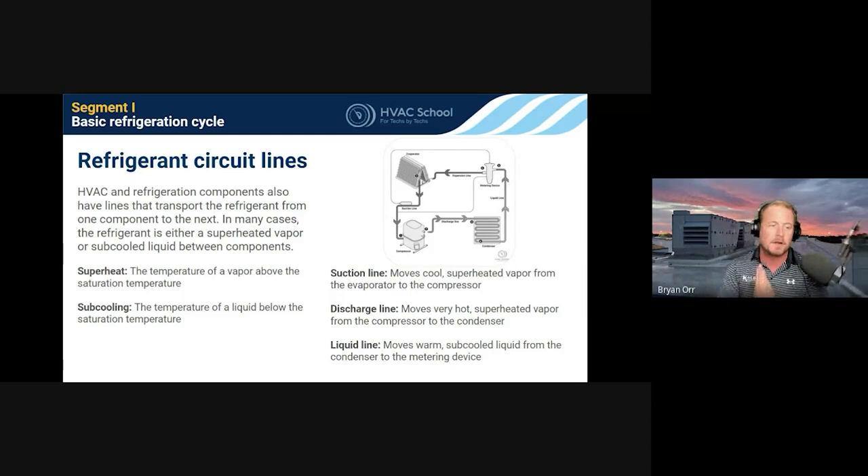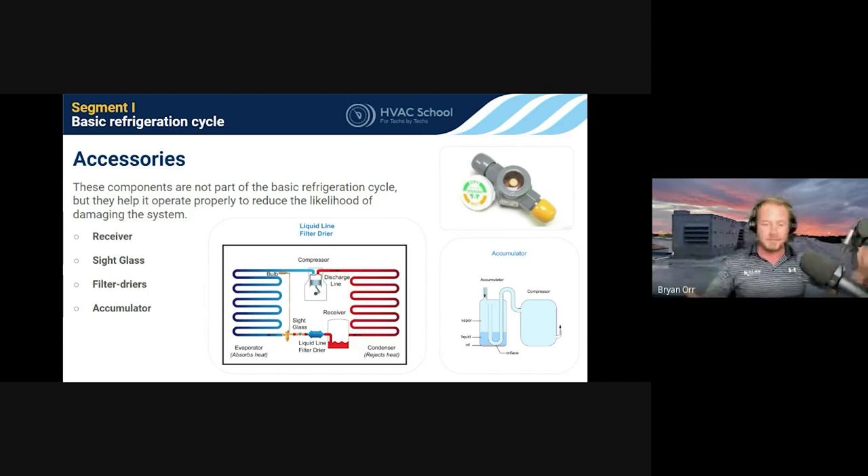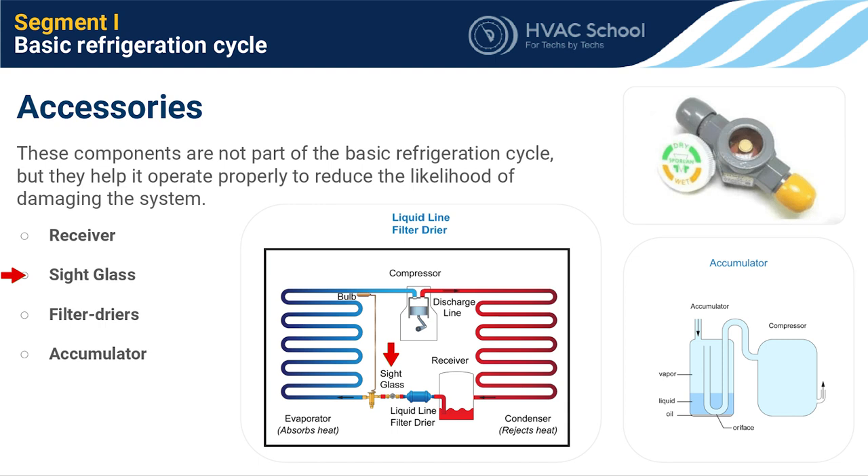Some common accessories: the receiver is basically a tank for liquid. Rather than going straight from the condenser to the metering device, liquid is stored in the receiver in between. This is especially important in systems with inconsistent load — like grocery stores with multiple evaporator coils, where you don't know how many are operating at one time or in defrost. The sight glass lets you look into the liquid line to see if it's a full line of liquid.